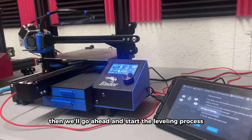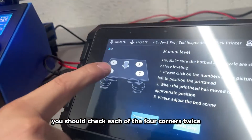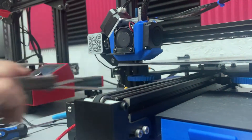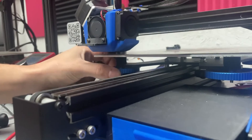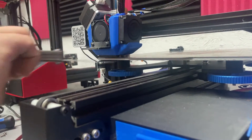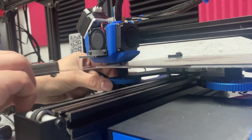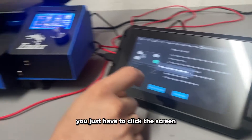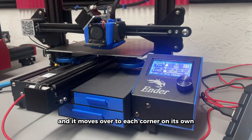Then we'll go ahead and start the leveling process. Ideally you should check each of the four corners twice. It's nice that you just have to click the screen and it moves over to each corner on its own.